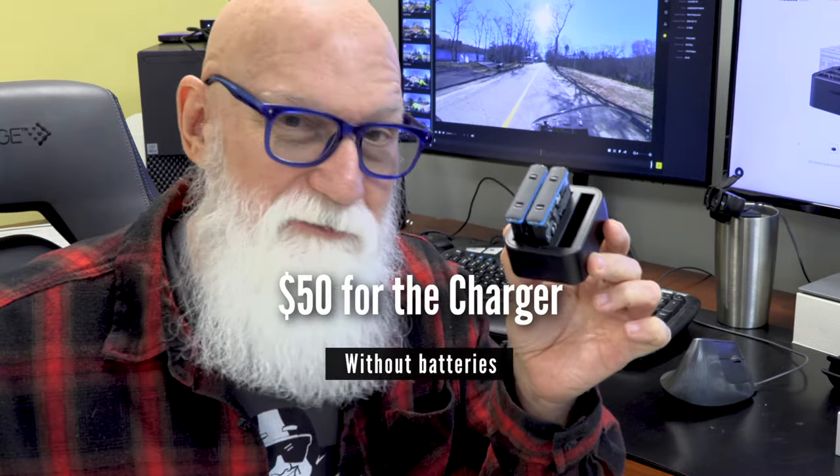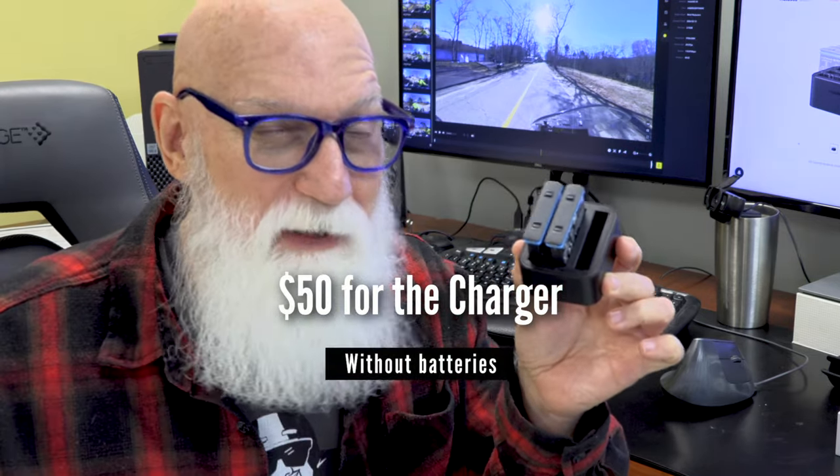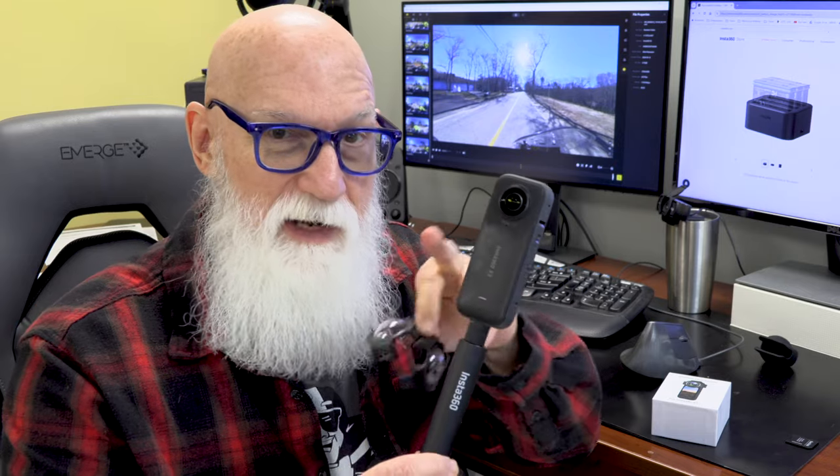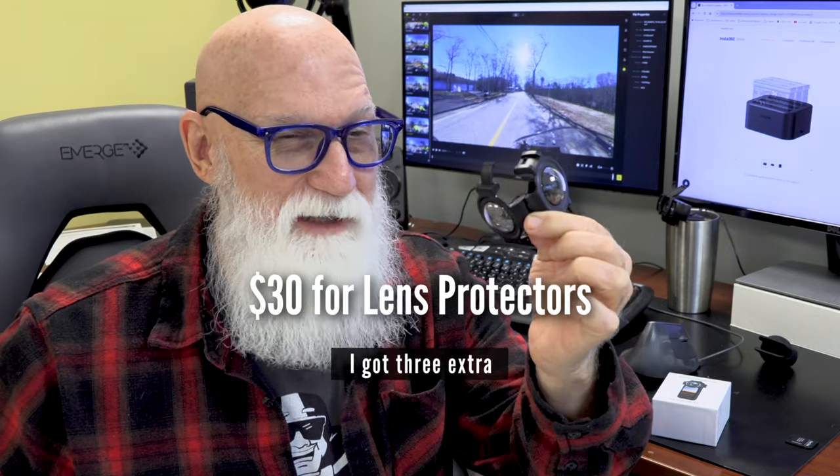As with most electronic devices, that's not where you're going to stop spending money. If you're going to travel like me, that one battery the camera comes with isn't going to hack it. You're going to need a couple of extra batteries and the three-battery charger. The charger runs about $50 and the batteries are $25 each, so that's another hundred bucks. And because this camera has dual lenses you want to keep protected, the lens protector runs about $30 a piece — I ended up buying three. When all was said and done, I put out about $700 for the camera and all the equipment needed to do some filming.